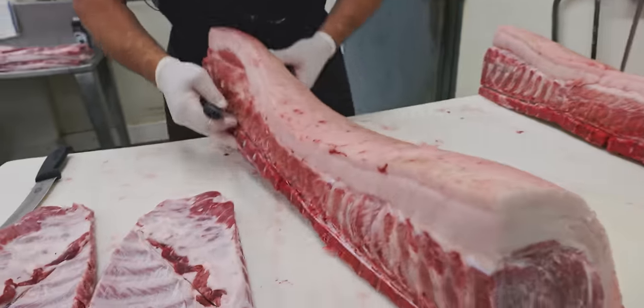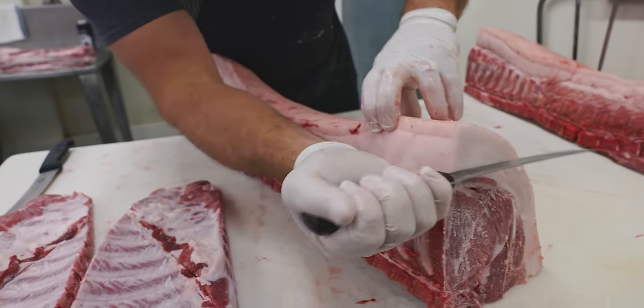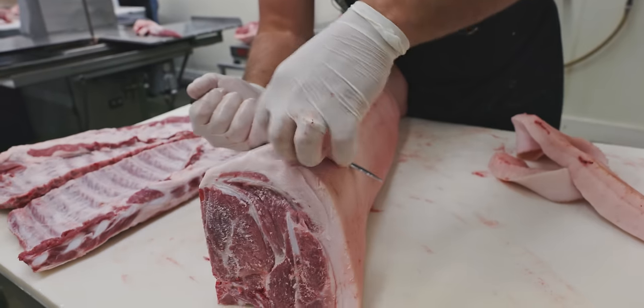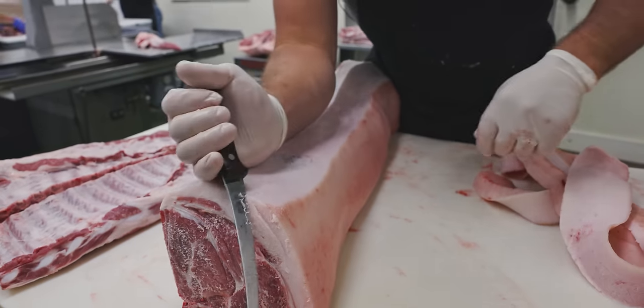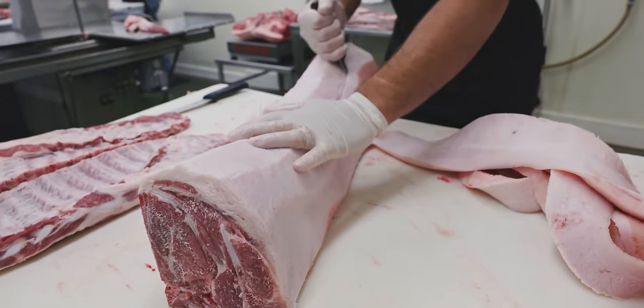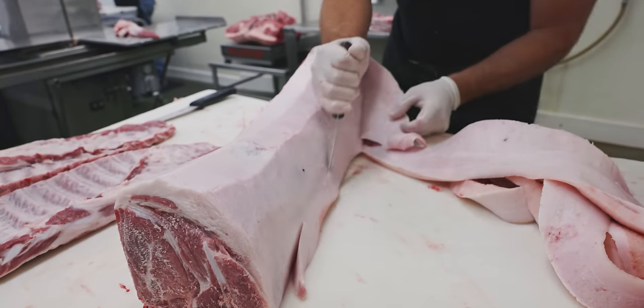Moving on, we're going to pull the baby back ribs and the country style ribs out of these loins. First we're going to start by removing all the fat off the back of these loins.